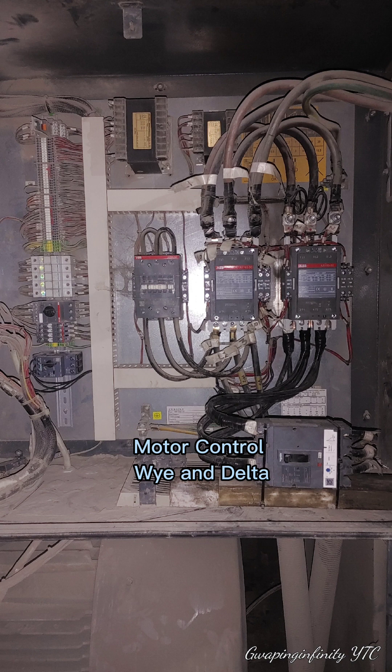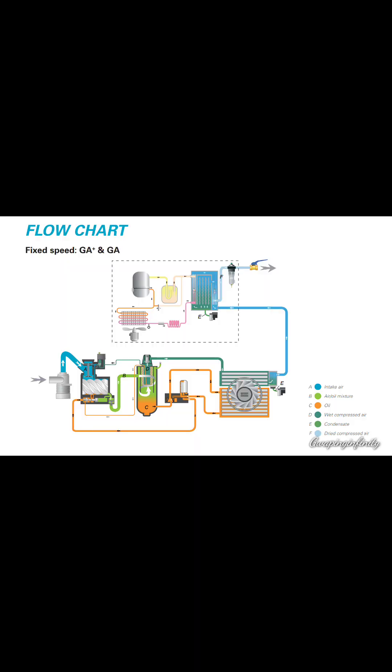Motor control — Y and delta — flowchart.